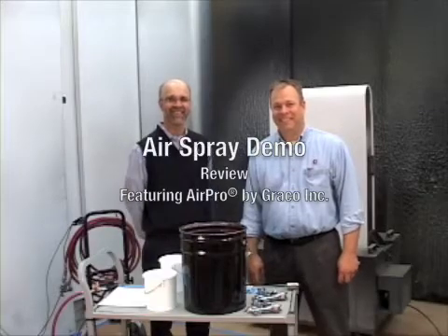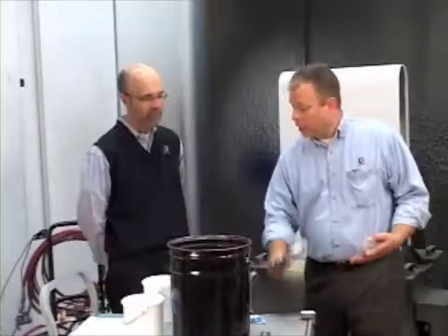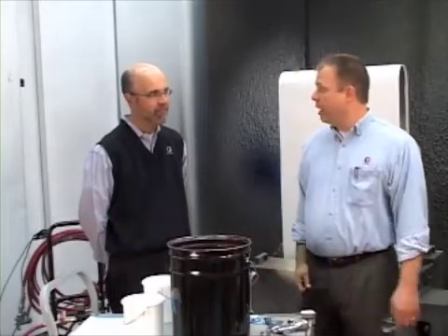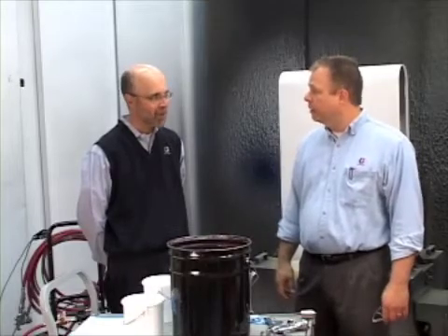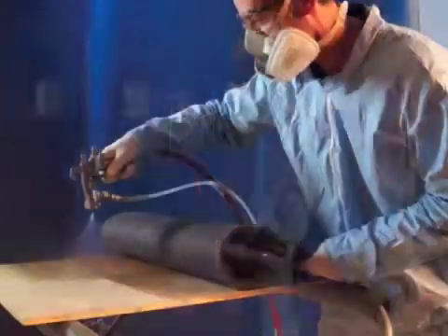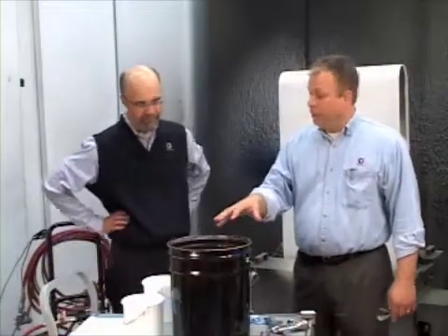Let's review what we did here today. The first thing we did is we chose a gun type based on our application — what application we were selling into. Some of the different applications include automotive, general metal, wood, waterborne, high wear, and adhesive. So we can choose a gun type based on that.